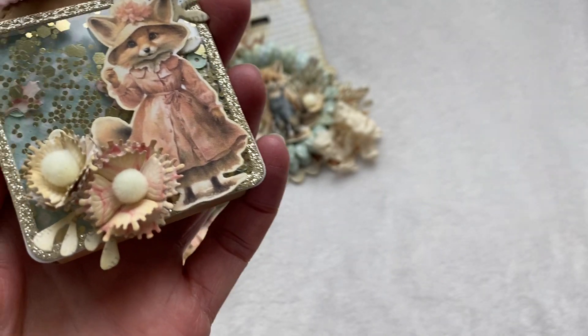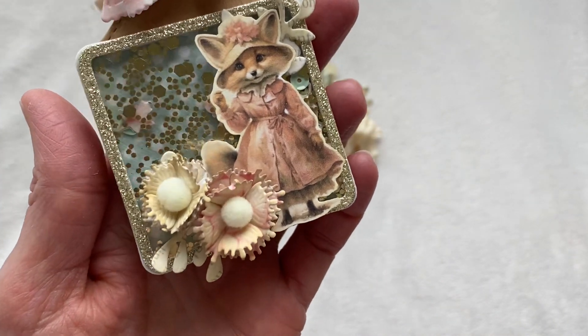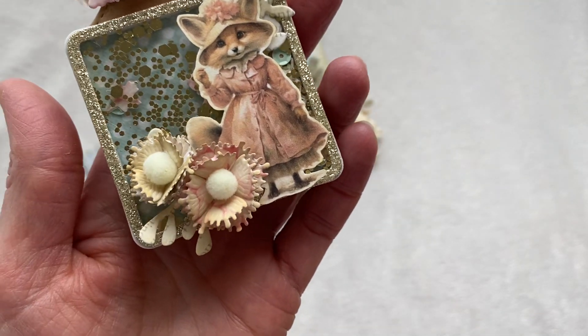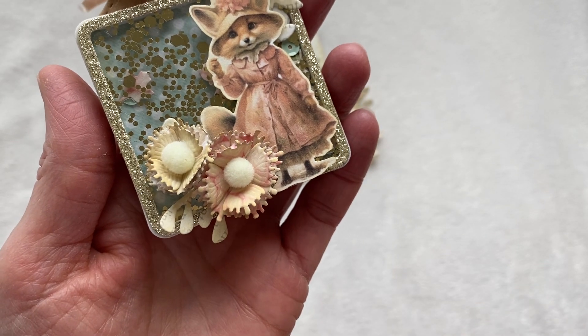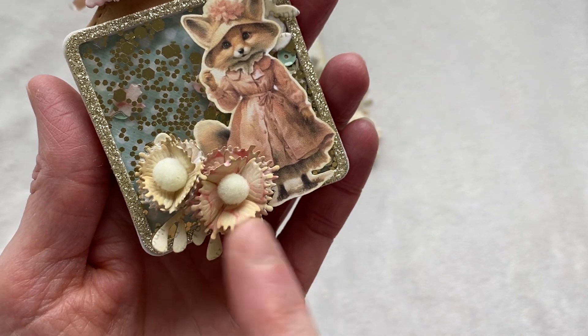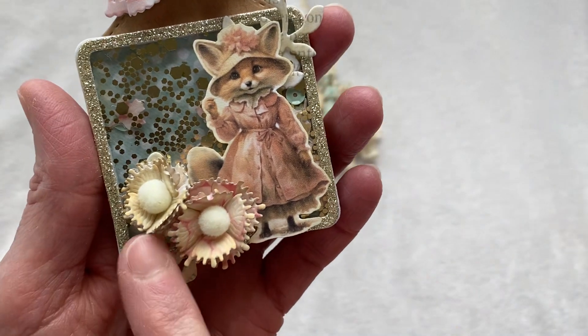I used antique linen distress oxides by Tim Holtz, and I just think they came out adorable. They're full of character — I love the little edges, it gives a really cute shabby look. You could use them for any purpose. I just put cute little pom-poms in the center.